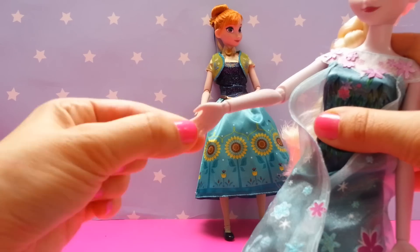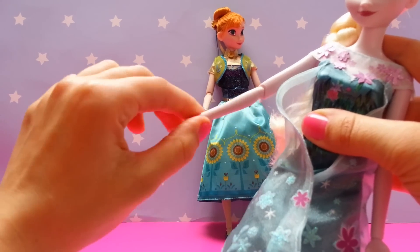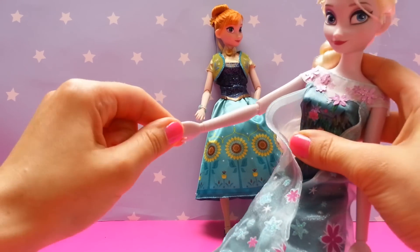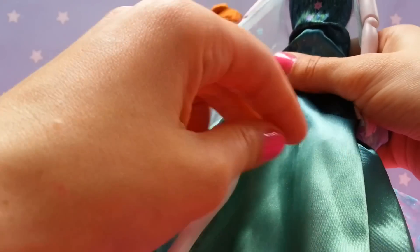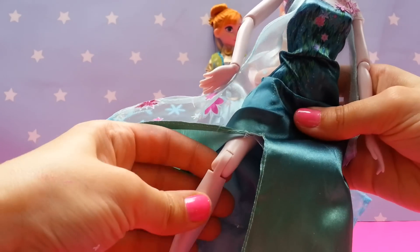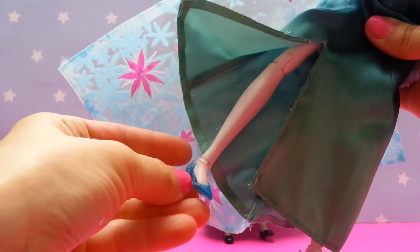They have poseable arms, legs and heads. You can move their arms around to make dance moves or all kinds of gestures. They can also bend their knees and their tiny feet.